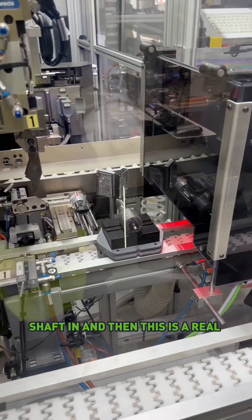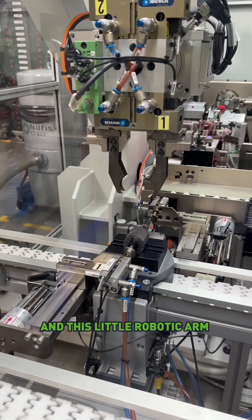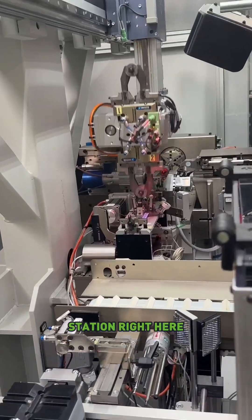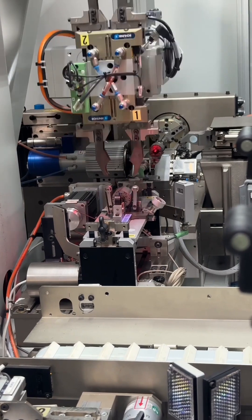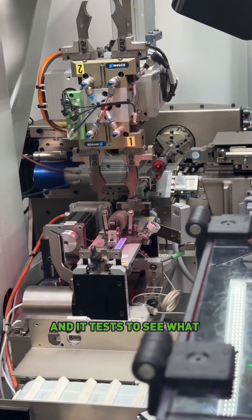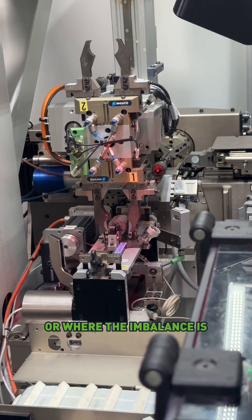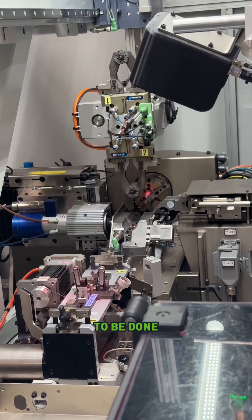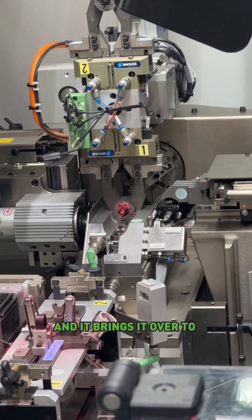And then this is a really cool part. It brings that piece, and this little robotic arm grabs it and picks it up, runs it back to the first station right here. And then it spins it around, and it tests to see what the balance is or where the imbalance is. After it's been spun, it knows more or less what has to be done, and it brings it over to this station.